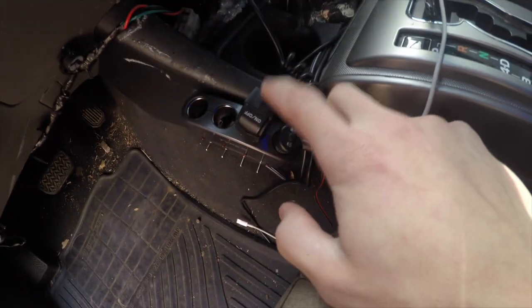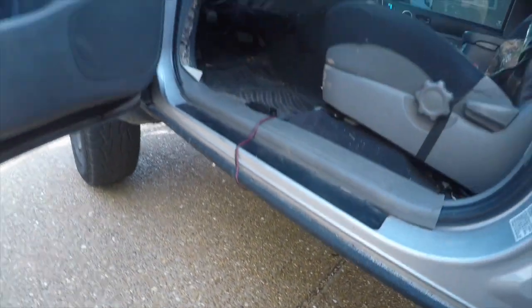I also got my underglow hooked up to it. It's hooked up to the chassis — got one strip right there all the way down, and another one on the other side.